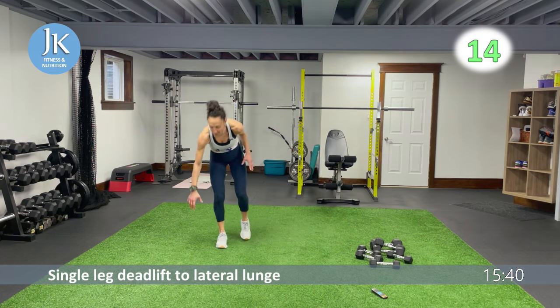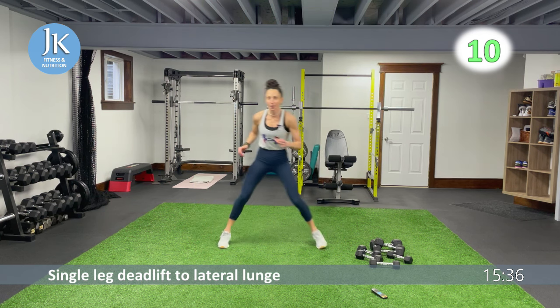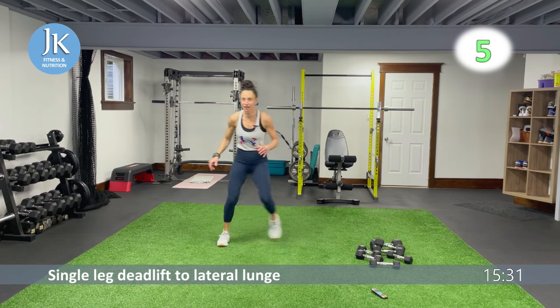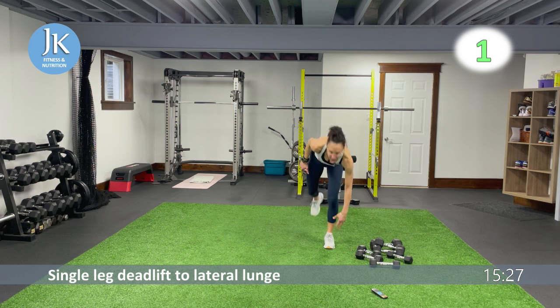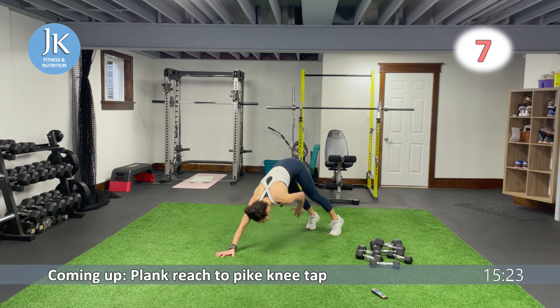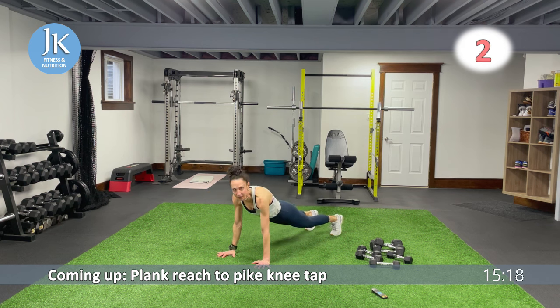We have a plank reach to pike knee tap — on the ground in plank position after this. Hinge forward, explode off. If you can, maintain your weight on the outside leg every time. Reach with the same hand, give me that pike knee tap — reach, same hand, pike knee tap. Here we go.